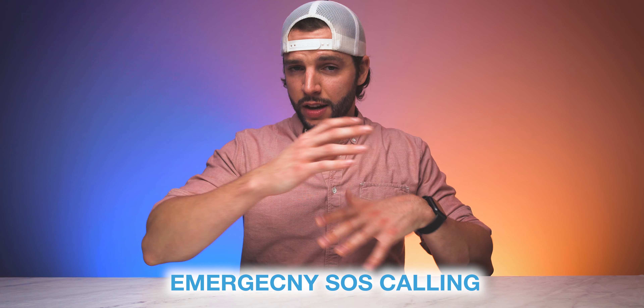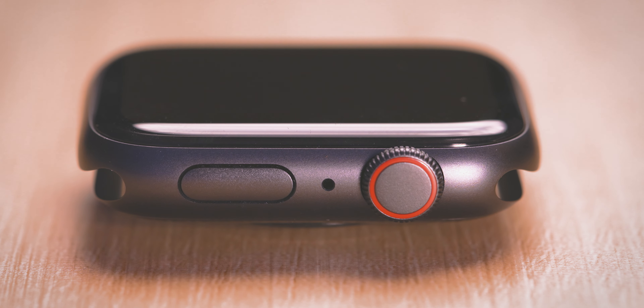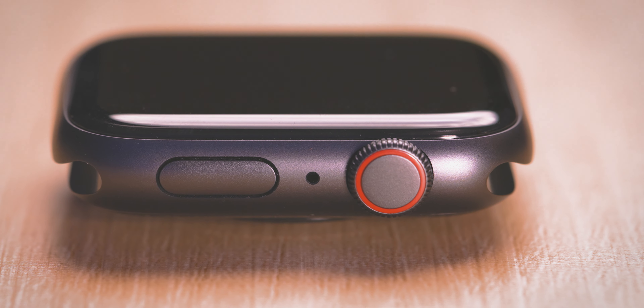A couple of features you're not getting on the SE worth pointing out: there's no ECG sensor, so you won't be able to take electrocardiograms, and no blood oxygen sensor — which is currently exclusive to the Series 6. That said, I rarely use the ECG feature; I've had it on Series 4, 5, and 6 and at one point even deleted the app. If you need to monitor atrial fibrillation, you'll want ECG — but for most users, the lack of ECG and blood oxygen sensor won't be a deal breaker.